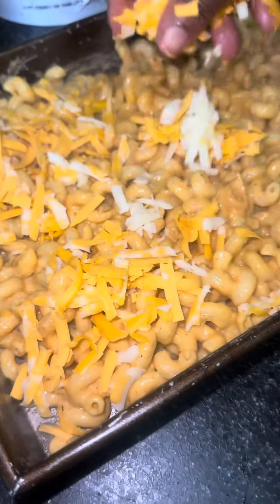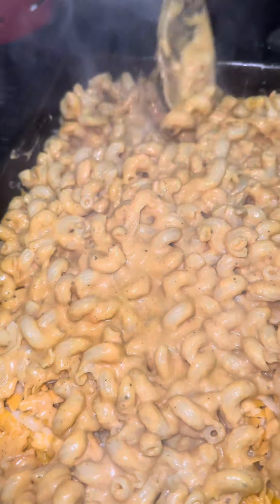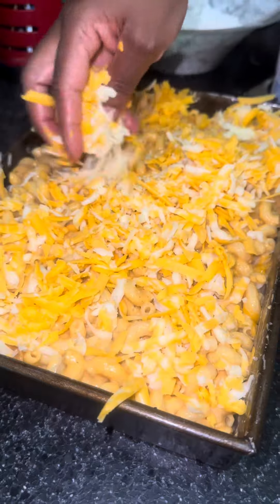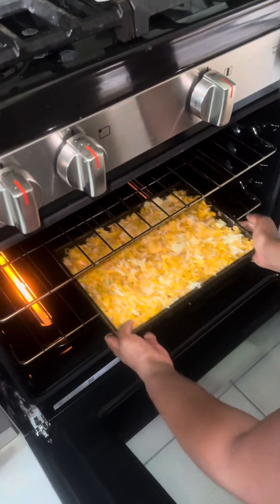I get my baking pan and pour half the macaroni inside it, then add some cheese, then add the rest of the macaroni and top it with more cheese. I'll put that inside the oven to bake for 45 minutes at 250 degrees. When I tell you this macaroni and cheese tastes good — but listen, if you're a person who doesn't like cheese, don't try this recipe, because all you will be tasting is cheese sauce.